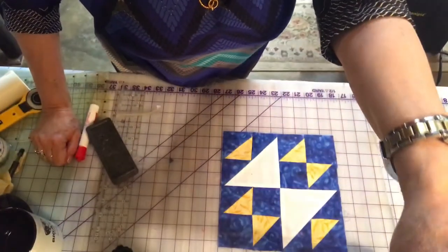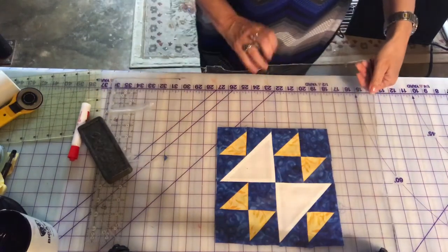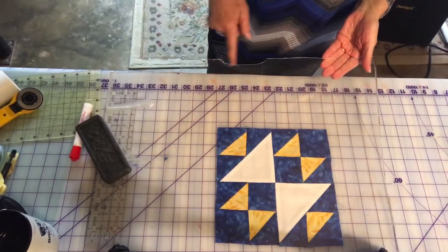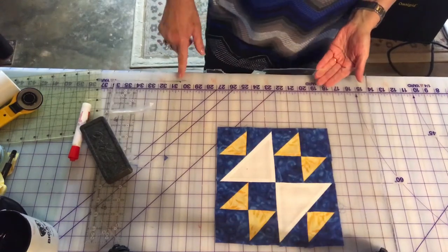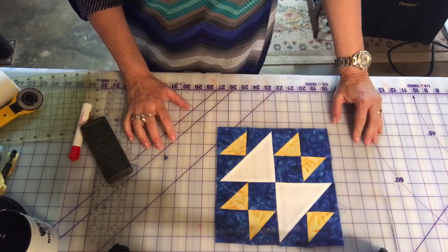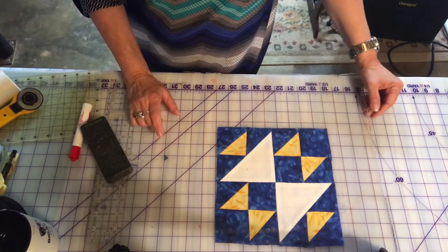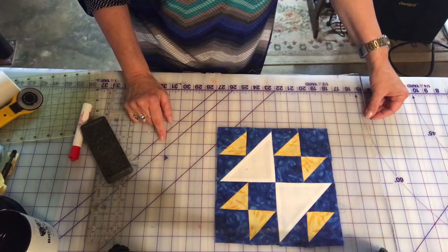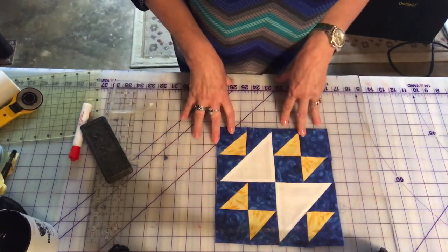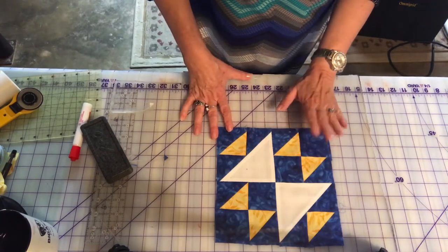What I have here is a piece of plexiglass — this is an old piece, the edge is all junky. I might have snitched it from the man-side of the basement, but you can get this stuff cut to the exact dimensions you'd like at places like Lowe's or Home Depot. It'd be neat to do it as a 20 by 20 square and use it for other things in your quilting.